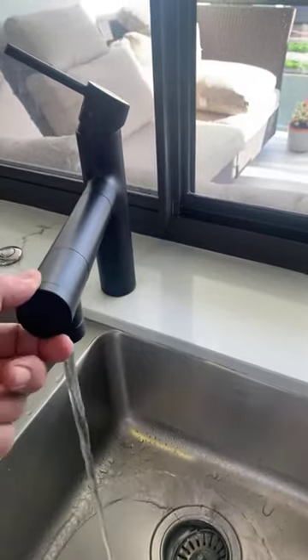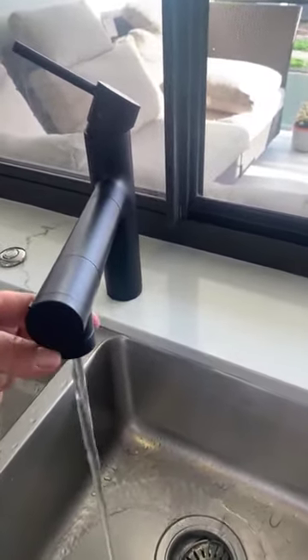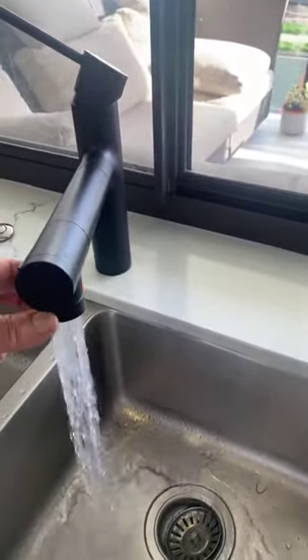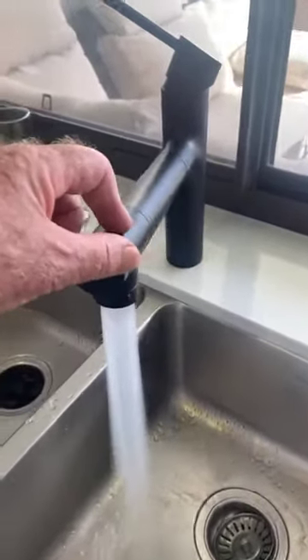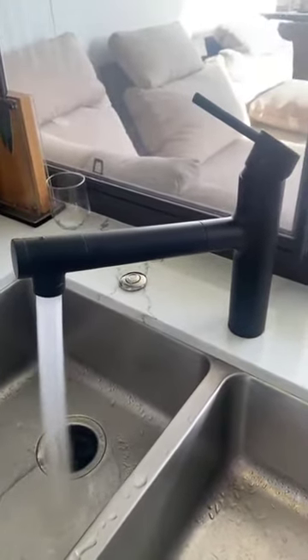If you turn that button it takes it over to just unfiltered water — same thing, just turn the bottom one around. It's a very, very simple operation, very stylish tap. Looks great in my kitchen.